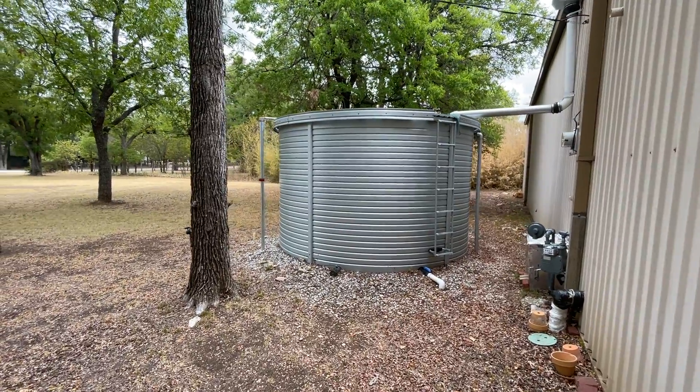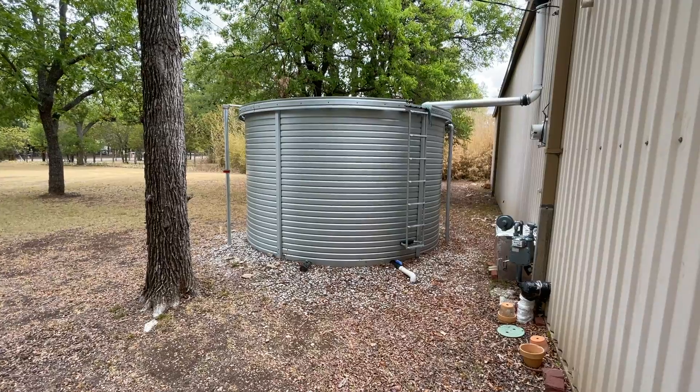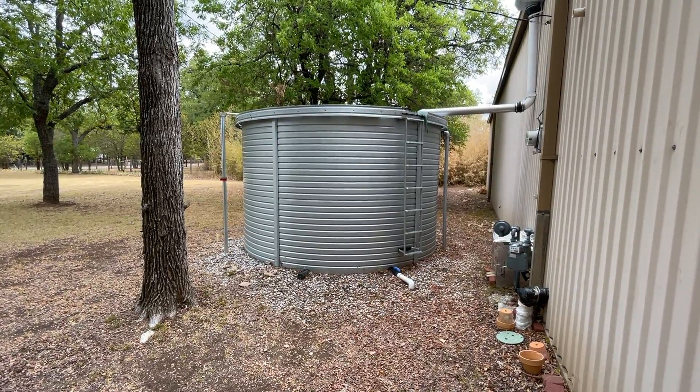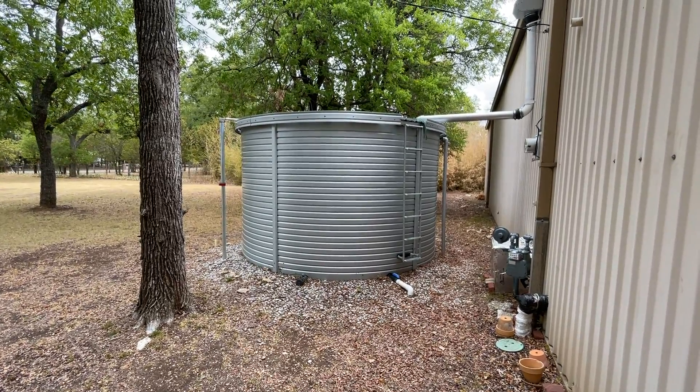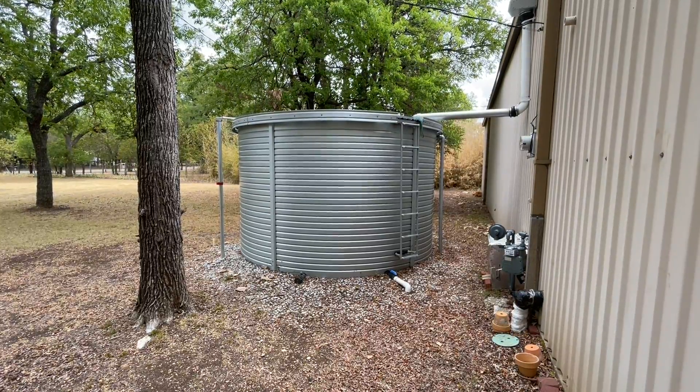You can see on my level gauge that this tank is about half full at this time. So I was in the house using the water and the water stopped. When I came out to investigate, my pump was still running but there was no pressure on the discharge side.